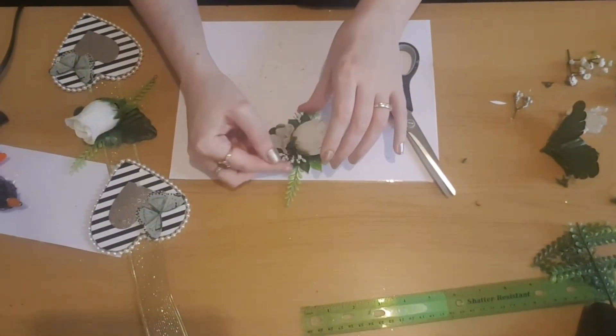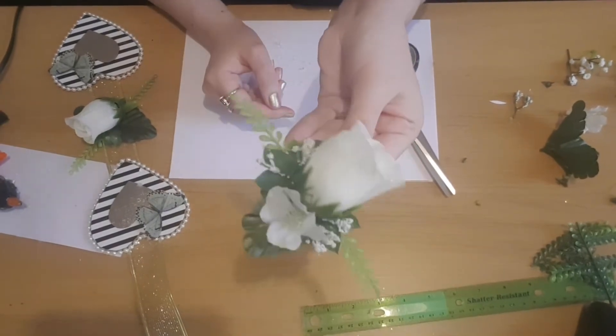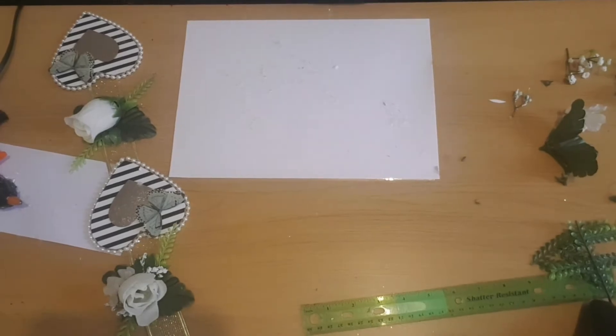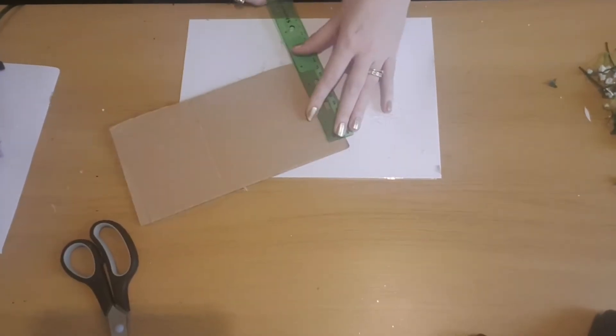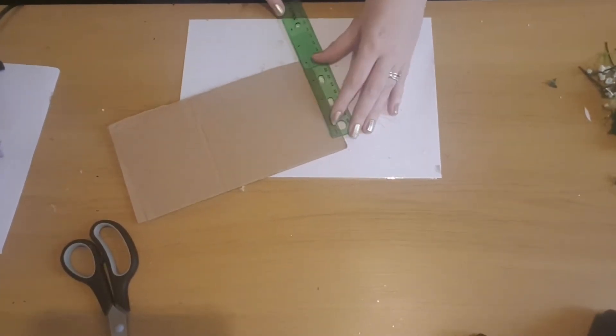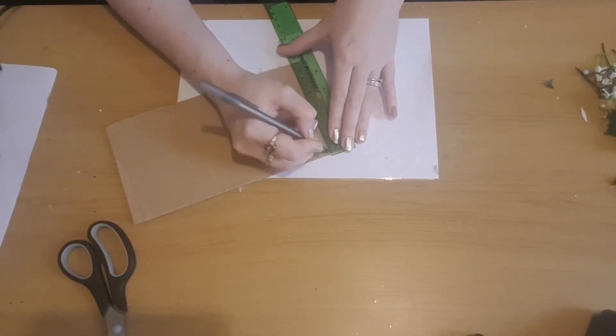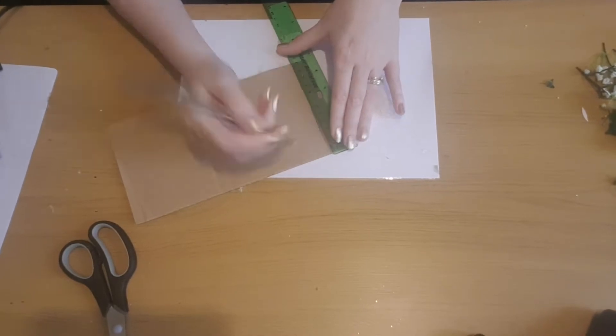I'm going to do the same with the other two and finish them off, then glue them in between the hearts in exactly the same way as we did the hearts. So now I'm going to do the top — I've got a piece of cardboard from the box and I've measured mine six centimeters by twenty centimeters.